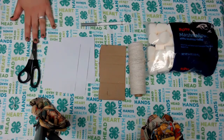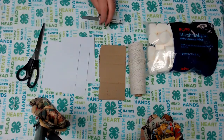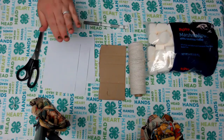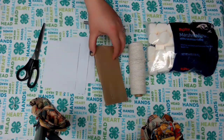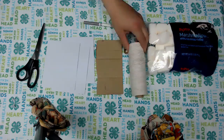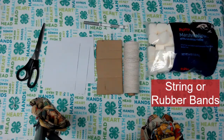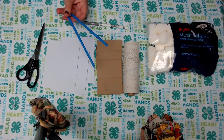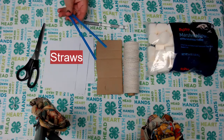You will need utensils and equipment like scissors, a marker — a pen or pencil works just as well — and that's for the planning process. You'll also need index cards, a harder or sturdier piece of paper or cardboard. You can use string, you can also use rubber bands if you have them on hand, and lastly you are going to need some straws.